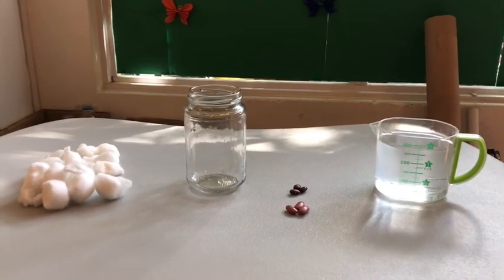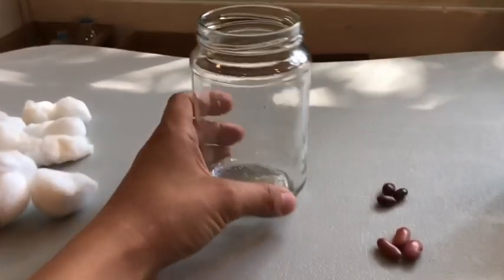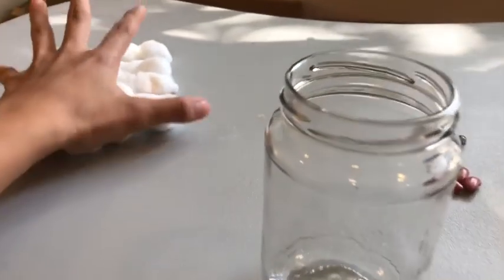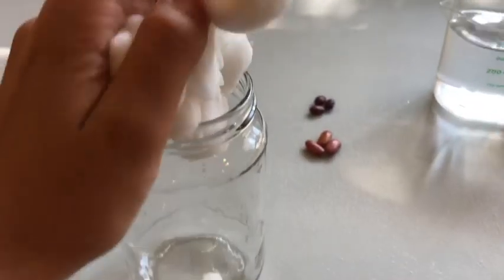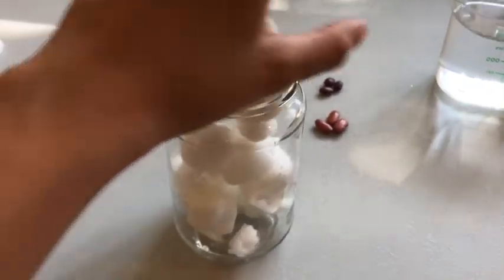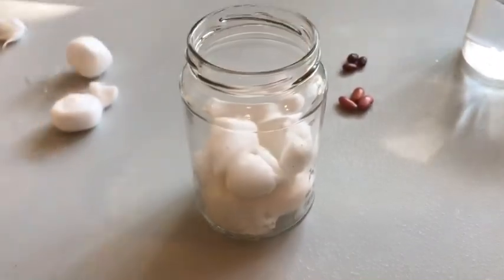First, we are gonna take our glass jar and we're gonna stuff it with cotton. Very simple — just like that. Put all the cotton in, you want it nice and full.